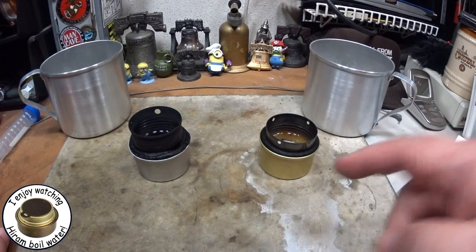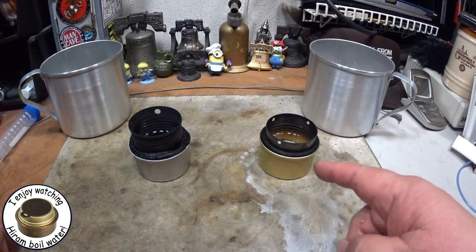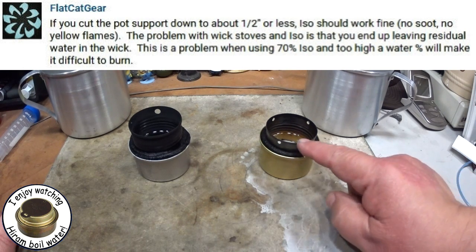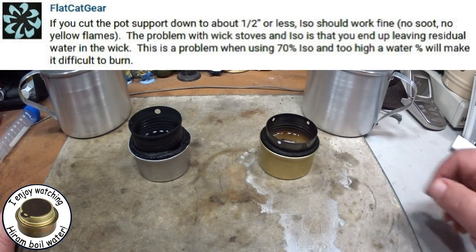Hi, Hiram here. In my last video I answered a question as to whether or not isopropyl alcohol will work in the fancy feast stove, and we saw that it did - made quite yellow flames, great for lighting up the area, but it gets a little sooty on the pot. John over at Flat Cat Gear commented: if you cut the pot support down to about a half inch or less, ISO - meaning isopropyl alcohol - should work fine, no soot, no yellow flames.